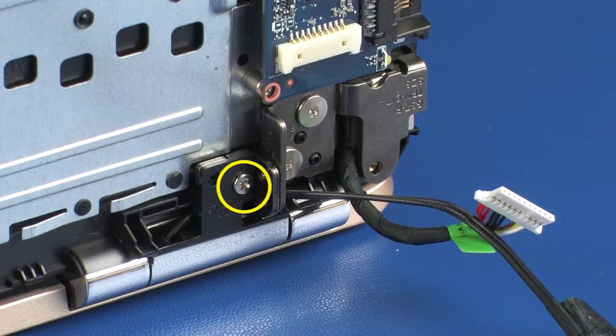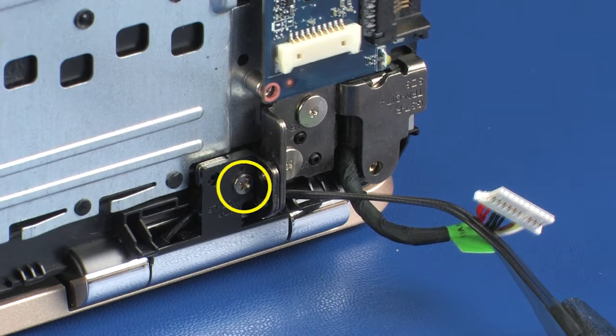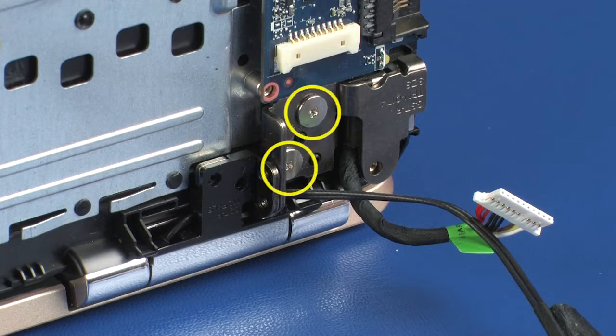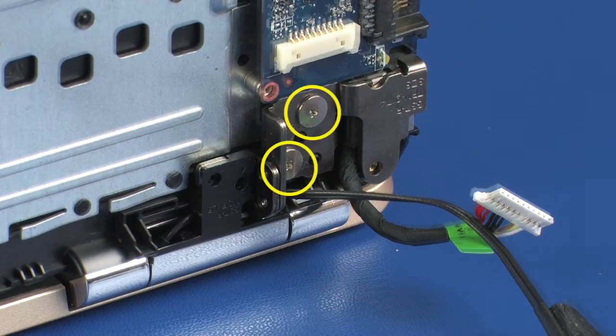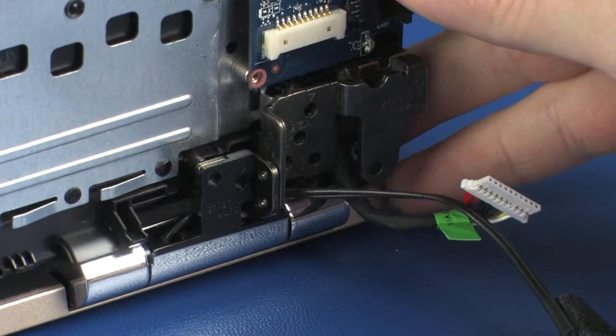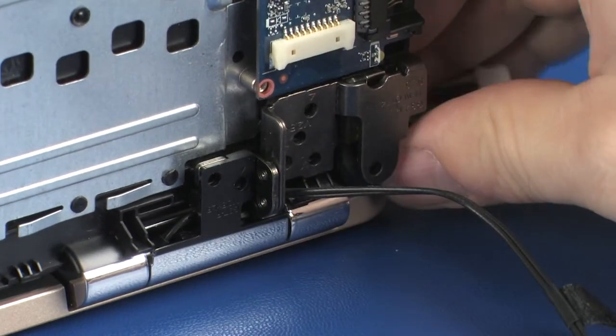Remove the 5 mm P1 Phillips-head screw that secures the right display panel hinge to the top cover. Remove the two 3 mm P1 Phillips-head screws that secure the right display panel hinge to the top cover. Carefully remove the alignment pins on the top cover from the display panel hinges and remove.